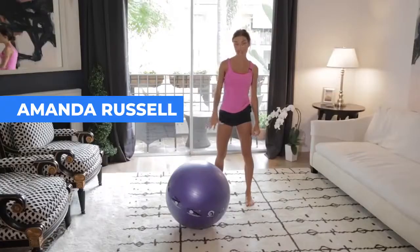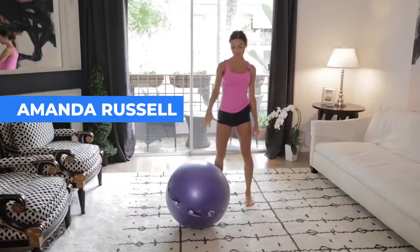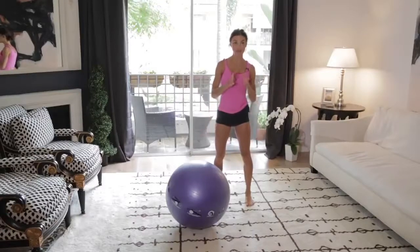Hi, I am Amanda Russell and I'm here to take you through an awesome hip, arm and thighs routine. All you need is an exercise ball right here, and I'm going to get you through it. Don't forget to subscribe to our channel so that you get a new workout. You can see all the new workouts that come out, and let's get started.